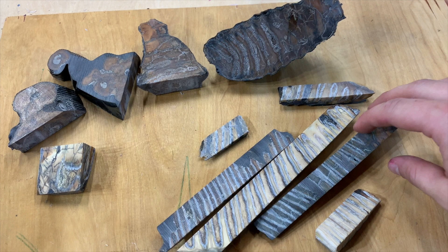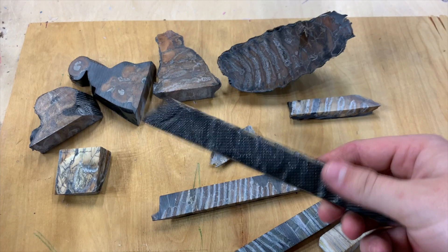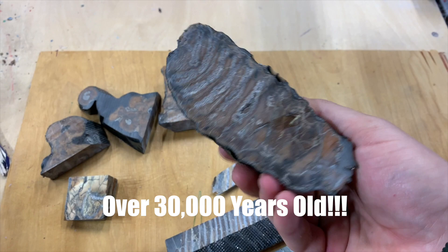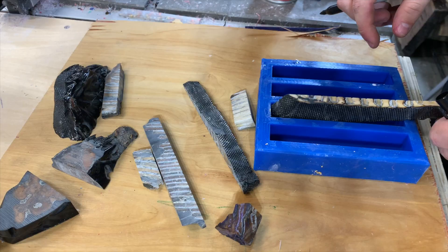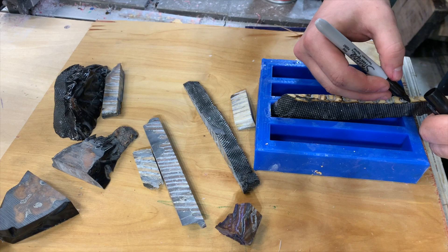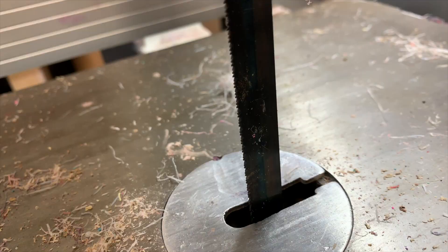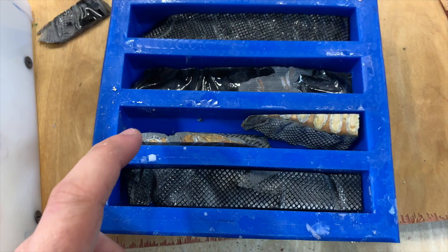Hey everyone, I'm Casey Martin from Wine Country Woodworks. I'm going to be casting fossilized mammoth tooth — these pieces are all from a couple of different teeth I got from a gentleman on Instagram. I'll put a link in the description. This stuff is really cool to work with, but it's also really difficult because it's fossilized and basically like stone, so I had to buy a metal blade for my bandsaw to cut it.